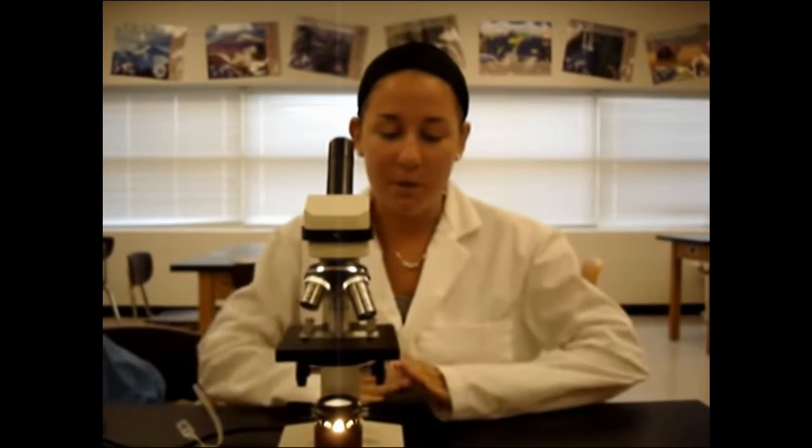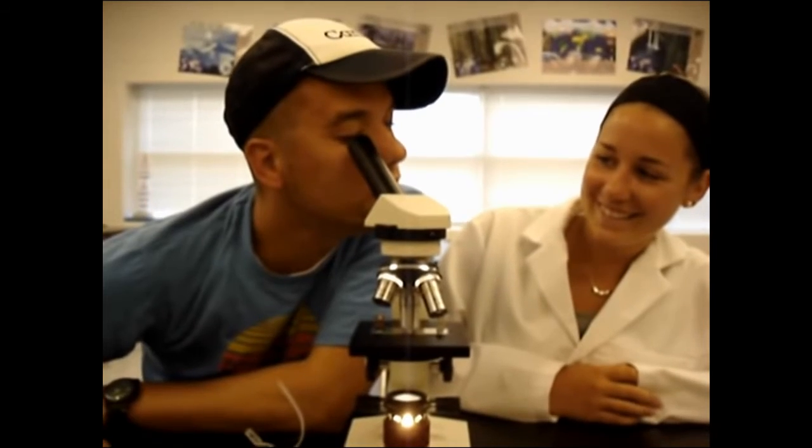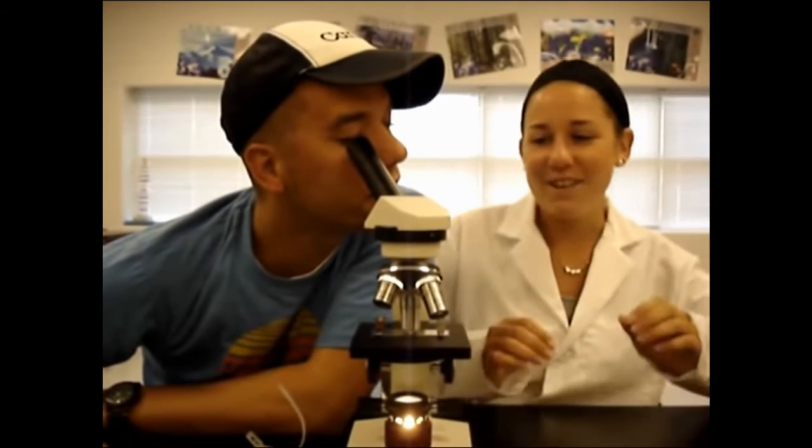If you want to see it even closer, turn it to high power, which has a blue stripe. With high power, you can only use the fine focus knobs to focus your image. If you want to share your image with a partner, don't move the whole microscope — always keep the microscope away from the edge of the table. Instead, just turn the lens.